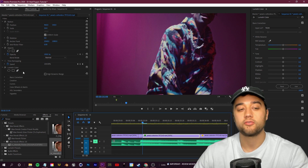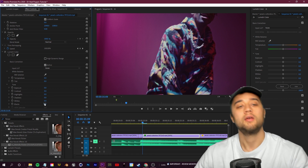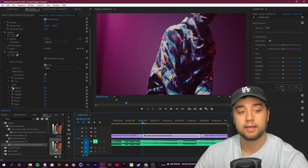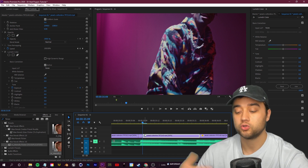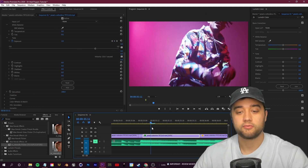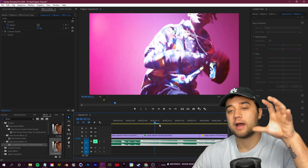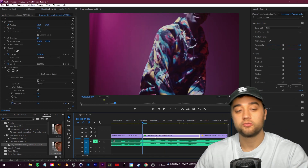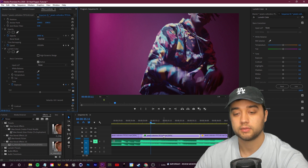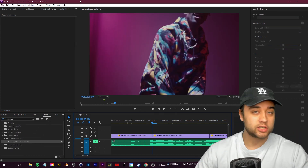In your color workspace - go to Window > Workspaces > Color - with the clip selected in Effect Controls you'll see Lumetri Color pop up. You can add keyframes to any of those values on the right. Go to Exposure, click the little stopwatch to set a keyframe, then use your arrow keys to move a couple of frames, bump the exposure up, move a couple more frames, bump it down. As simple as that. You now have flickering going on with the light. If you want it to flicker faster, make keyframes that are tighter together - move one frame, bump it up, move one frame, bump it down - and keep repeating that for a fast flashing light effect.